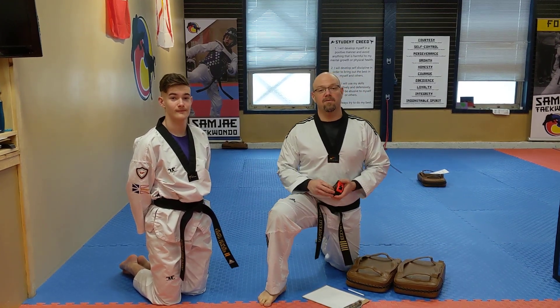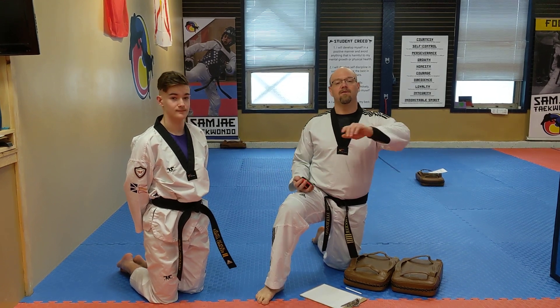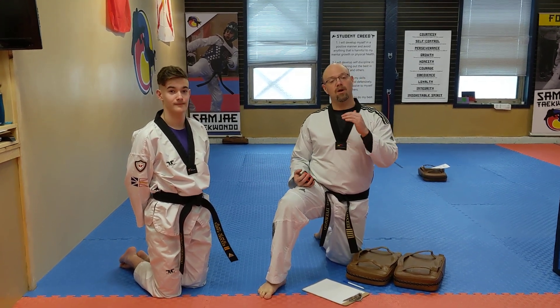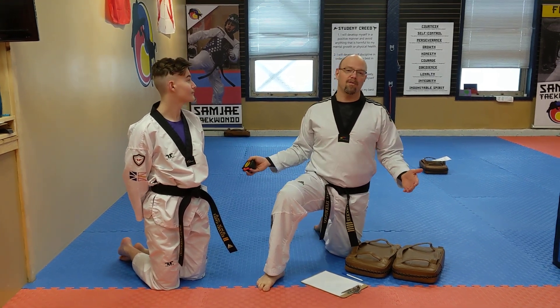Hi everyone, this is Mastery in Park with Sam J Taekwondo. I know a lot of you are home and I want to give you a little bit of a challenge. We're going to be working out. It doesn't matter if you're working on Taekwondo or you're working on something else.